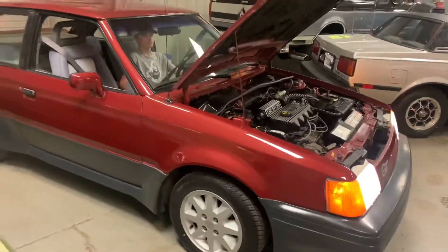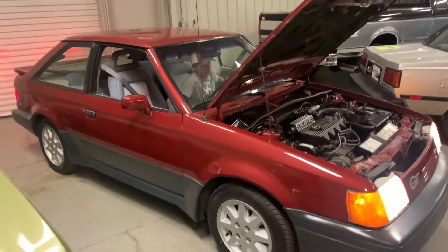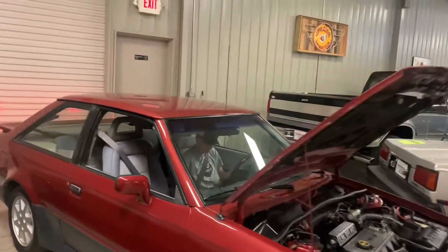You can move it back and forth — go into gear Dylan, go back and forth. Here it is — automatic seatbelts. Looking in there.